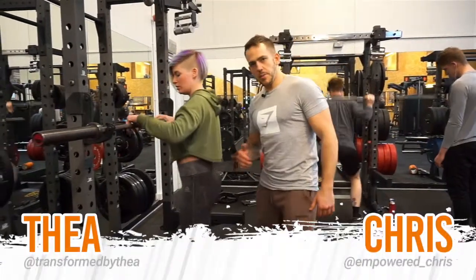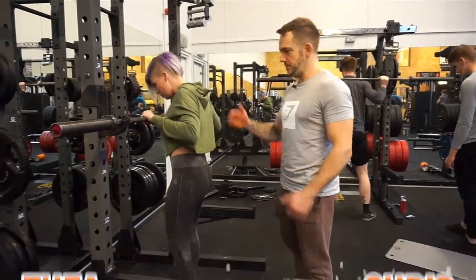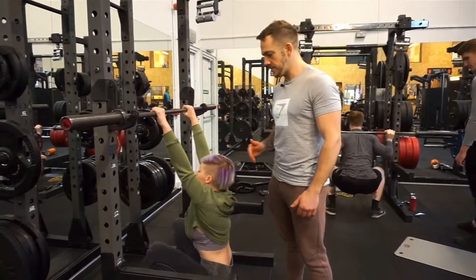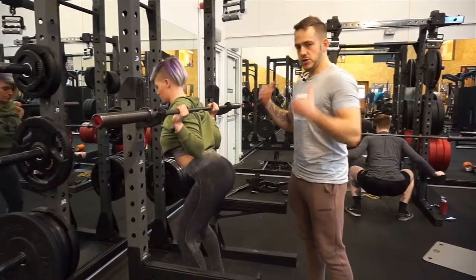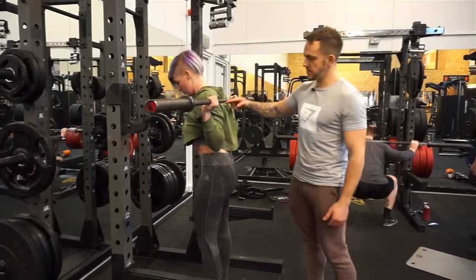We're going to take you through the low bar back squat. This movement is used a lot for powerlifting because the bar has less room to travel. Depending on your torso length and femur length, that determines where you put the bar. You can see the bar is set right back, low down.